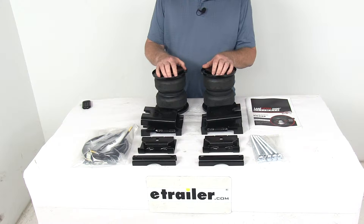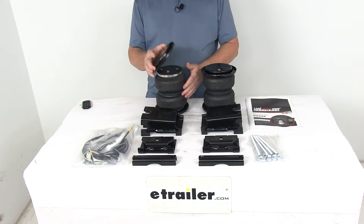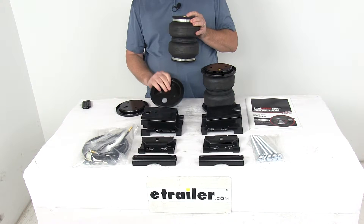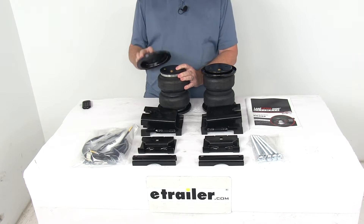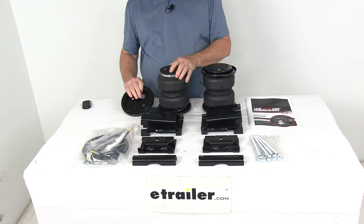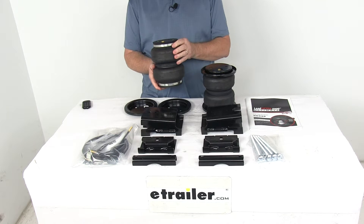Now this kit has quality construction, giving you a nice long-lasting spring life. They use Airlift's exclusive upper and lower roll plates to protect the air springs from any damage, which helps extend the life of your suspension system. Now this being the 5000 Ultimate kit, the roll plates are a black powder-coated finish. The spring itself is a two-ply fabric-reinforced rubber air spring, which is very durable.